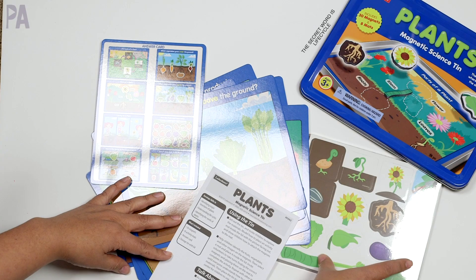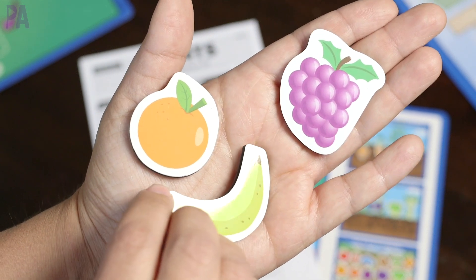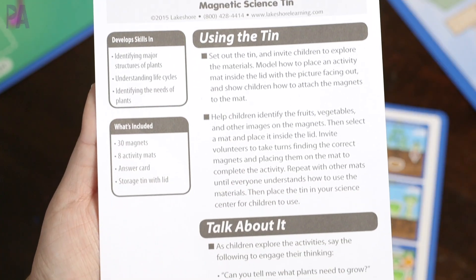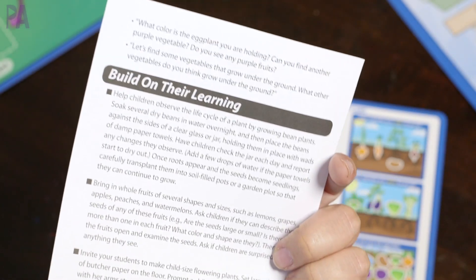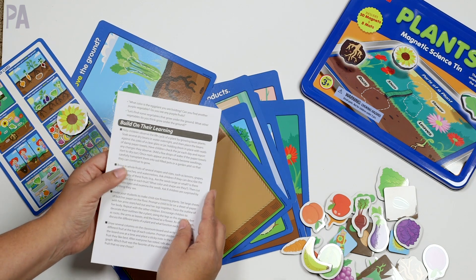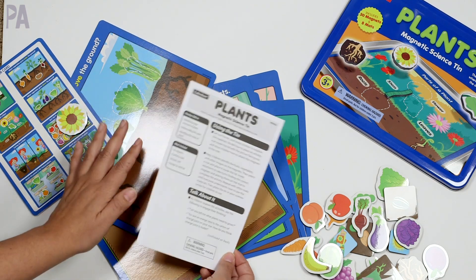You also get 30 magnets in the set, and these are not just skimpy magnets — they're really nice and thick so you'll get good use out of them. There's also an awesome activity guide. I like that Lakeshore does this because it makes it simple for you as the parent or teacher in organizing how you're going to do this. It gives you suggestions on how to use it, things to talk about, and some other extension activities too.